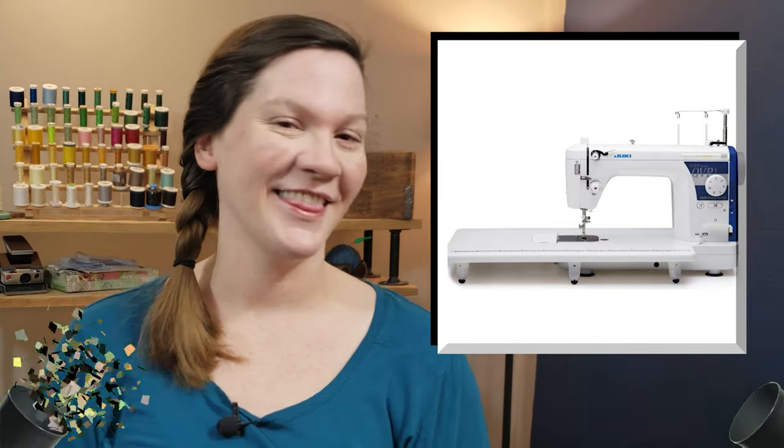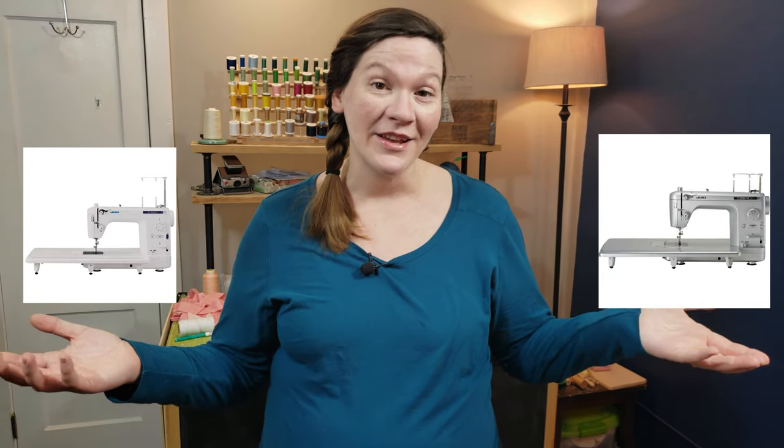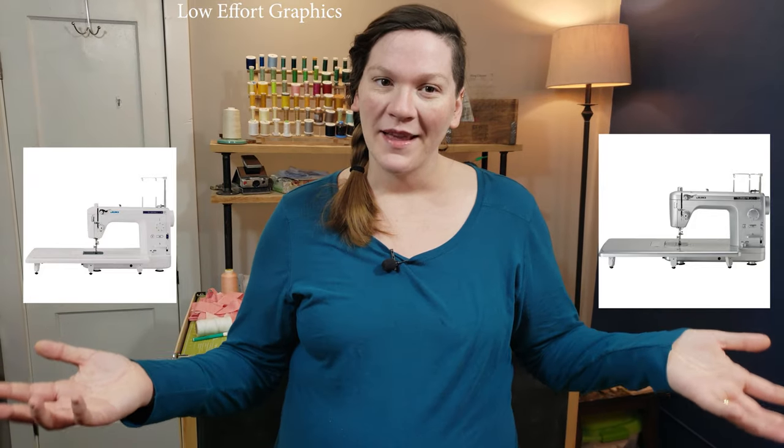This is going to be the 2020 PE — the Platinum Edition. Juki just hit their 80th anniversary and this is how they're celebrating. It's essentially the TL 2010 with a platinum coating, and they're only making 2000 of them — that's what makes it exclusive.